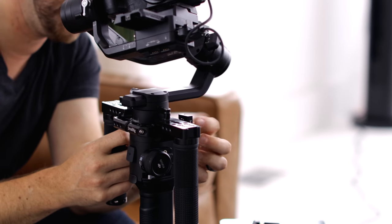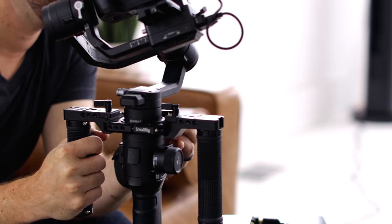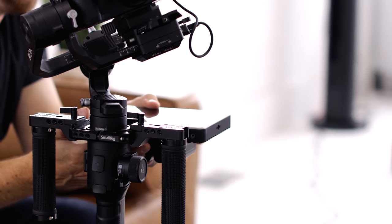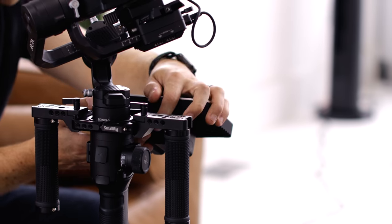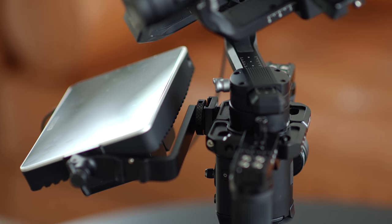All I've done was take this little cold shoe adapter, which lets me put this monitor on exactly as it is — no modifications needed other than flipping it upside down. So instead of it going on top of my camera, I flip the bracket this way and simply drop this right in here to the back. The adapter has a lock so it can't go past that certain point, and you just spin it and lock it down — it's not going anywhere even if you don't lock it down correctly.